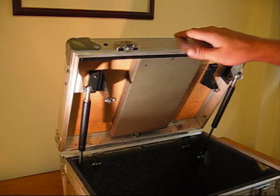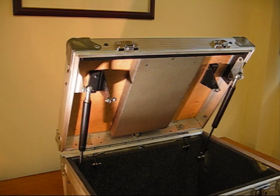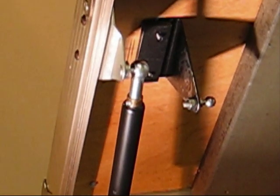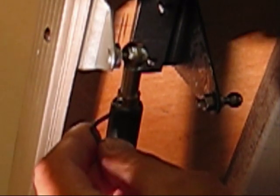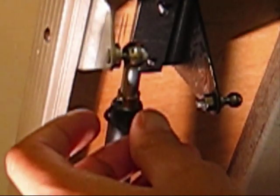So here we go. We want to release some gas on this one, so I'll zoom in a bit and show you how it's done. You fit the grub screw in there, which is going to press on the release valve inside.